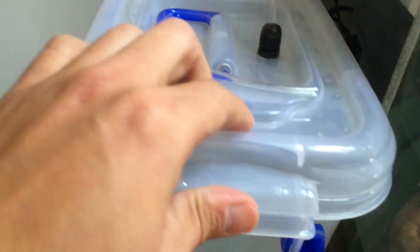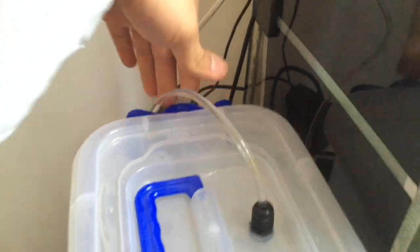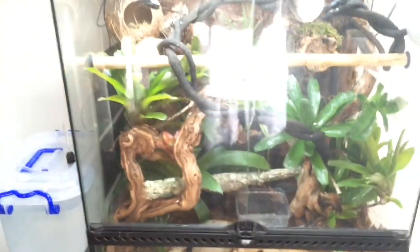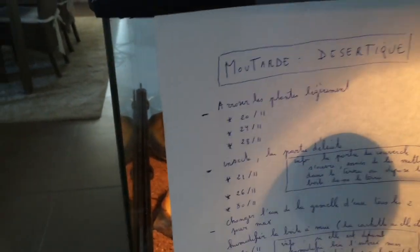Then you close the lid back up. That's everything you need to do for Pixel. So don't be afraid — there won't be any problem. For Moutarde, simply water the plants lightly. These are Tillandsia, so they don't need to be watered every day.